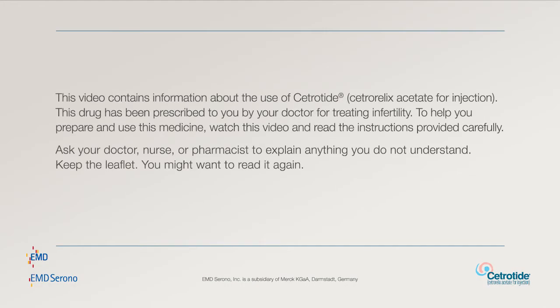This video contains information about the use of Cetratide. This drug has been prescribed to you by your doctor for treating infertility. To help you prepare and use this medicine, watch this video and read the instructions provided carefully. Ask your doctor, nurse, or pharmacist to explain anything you do not understand. Keep the leaflet — you may want to read it again.